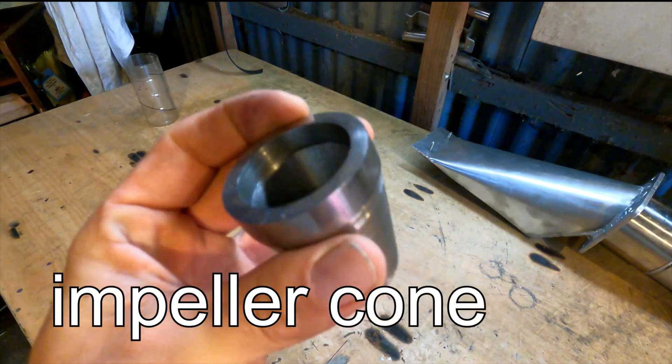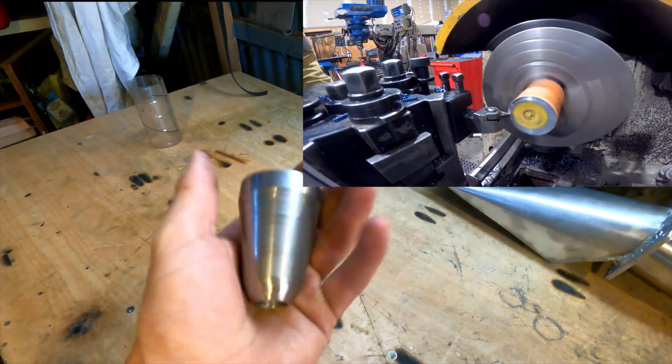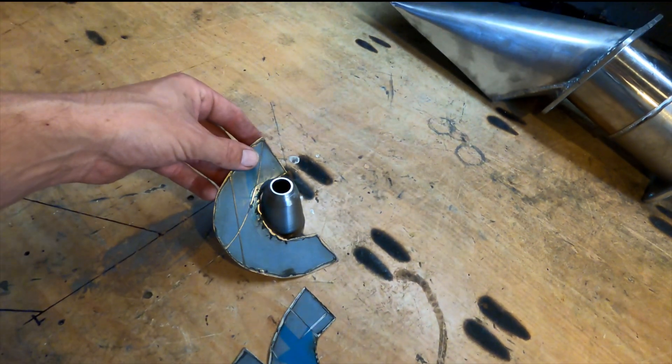I made this thing up on the lathe. I have to just bore some of the middle out of it because it was pretty heavy — this is steel — and I've cut these little patterns out of stainless and I'm going to bend them around there.